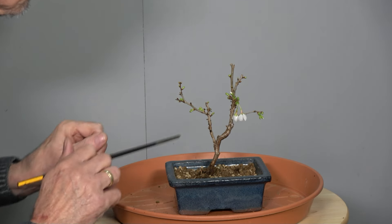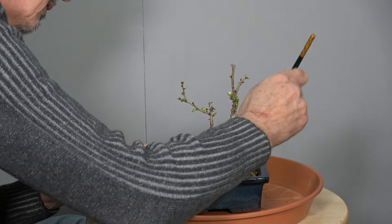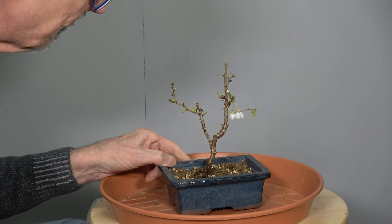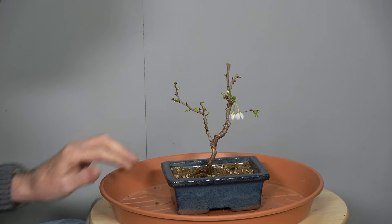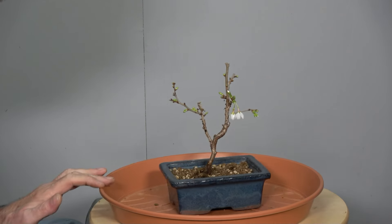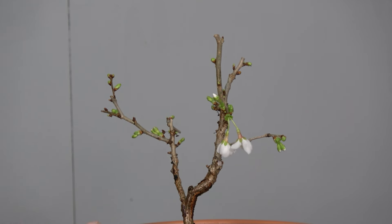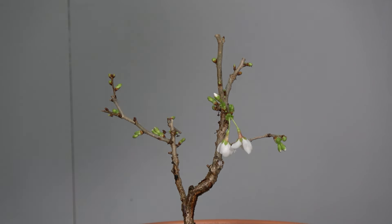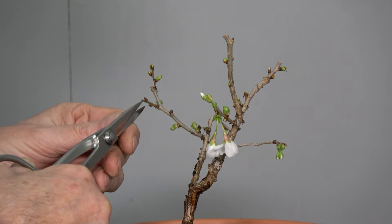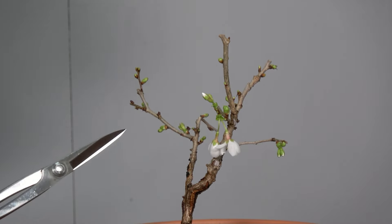So, gefällt mir eigentlich ganz gut. Ich würde mal hier ein bisschen Akadama noch aufbringen und dann schauen wir uns an, was wir mit den Ästen noch machen müssen und da ein bisschen schneiden. Schauen wir mal. Jetzt habe ich da noch die Akadama-Schicht drauf. Ich habe es gleich mal ein bisschen besprüht, damit die Wurzeln nicht austrocknen. Jetzt schauen wir uns mal die Ästchen an.